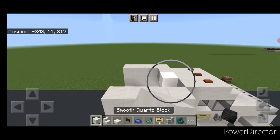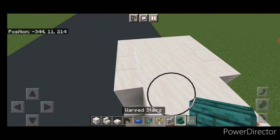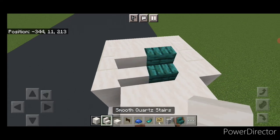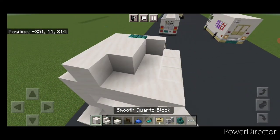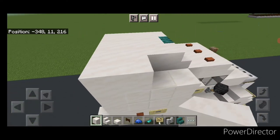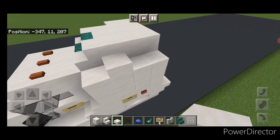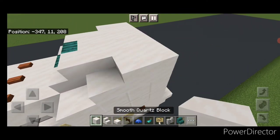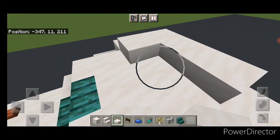Then up here, fill in this top with smooth quartz blocks across here. Then come here, put a warp stair in the middle and a smooth quartz stair on either side. Behind it, a three by three of smooth quartz blocks. Then on this top outside edge, we're going to do two blocks and a slab, and same thing on this side — a slab, two blocks. And on this top middle of the back, two rows of three smooth quartz slabs up here.